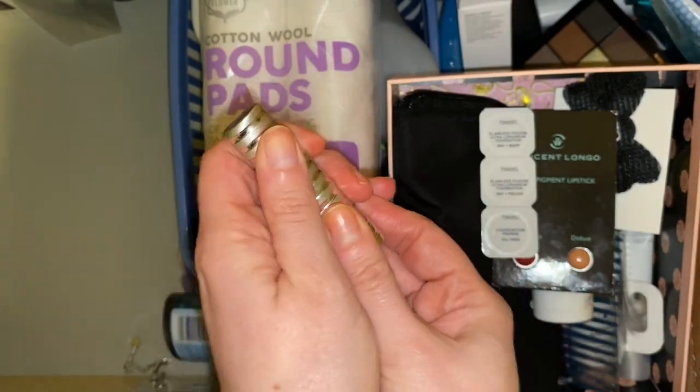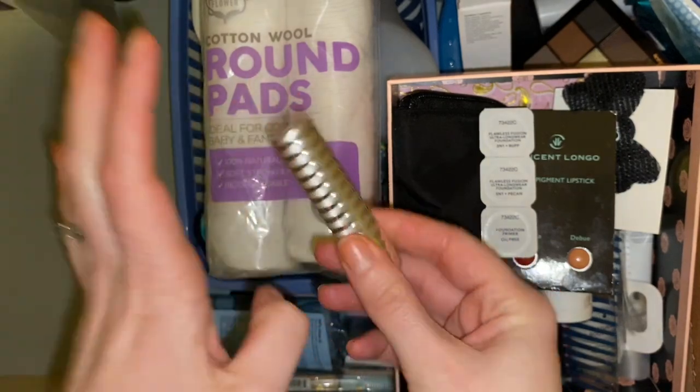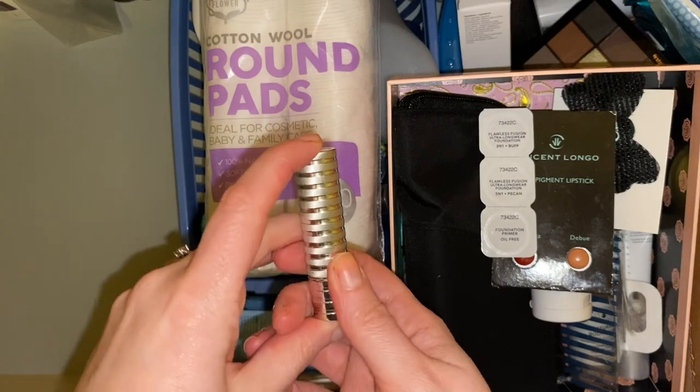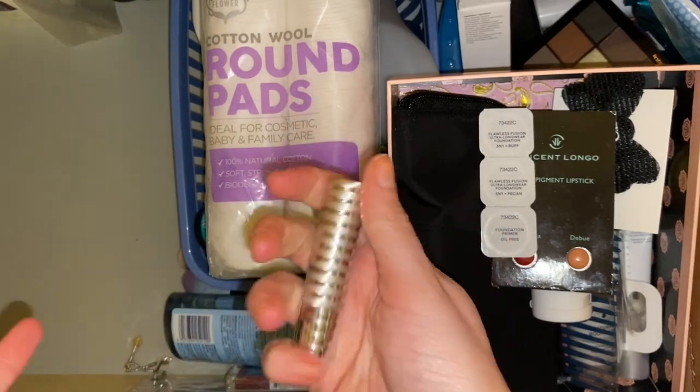Here we have a Clinique lipstick. This is a really really old lipstick and it has seen better days — it's not one I'm going to wear again — but it is my wedding day lipstick so I'm keeping hold of it. Is that really wrong and disgusting? It's just because it's my wedding day lipstick so I am keeping hold of this even though it does look disgusting.